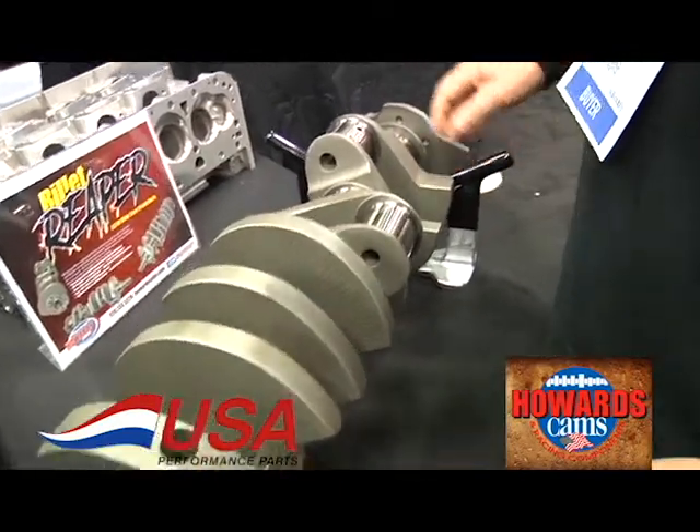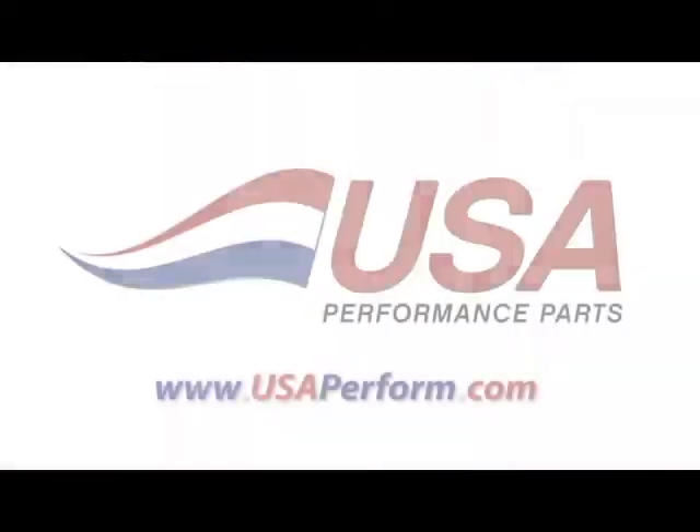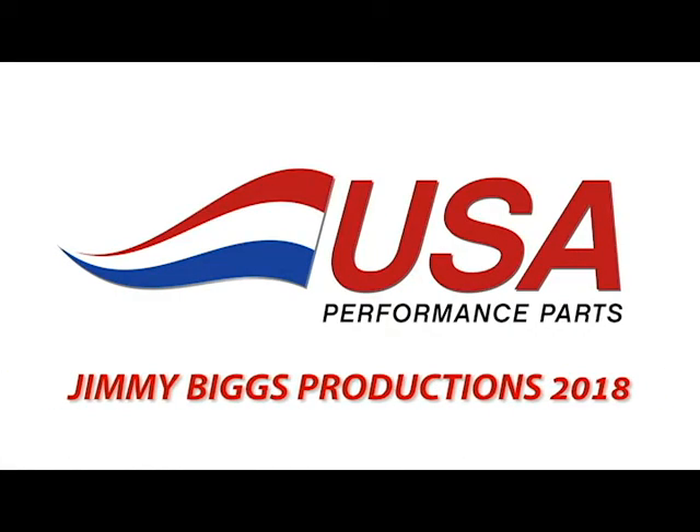You can give us a call. Normally these are in stock at USA Performance Parts: 704-397-7979, or on the web at usaperform.com.